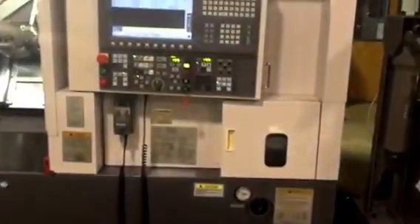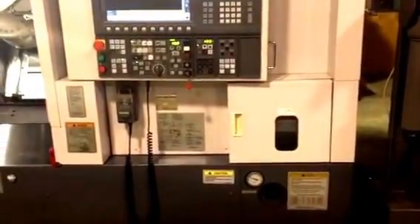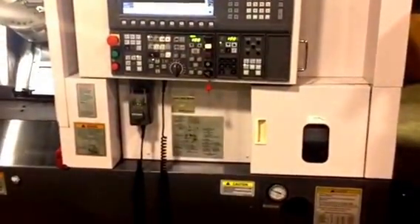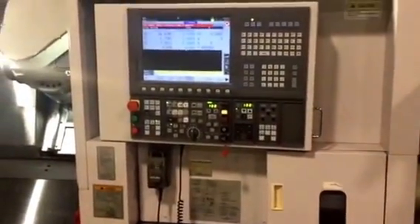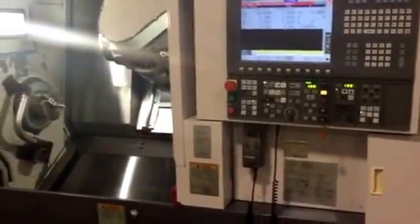The OSP 200L touchscreen control has SuperNURBS, HSM Milling, and Advanced 3D Milling capabilities. It has all the features and upgrades that you would need to do a very sophisticated part.